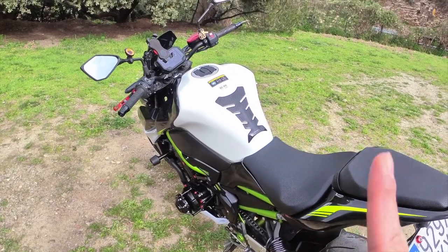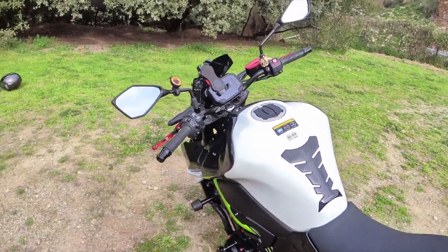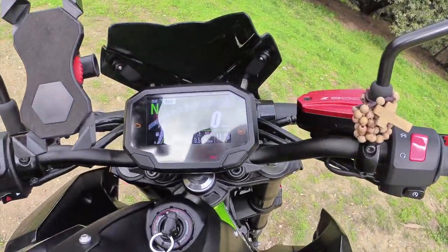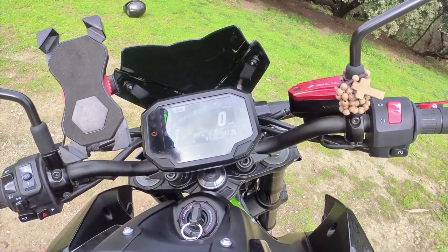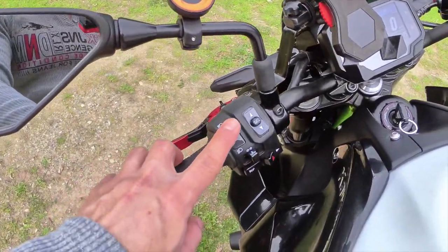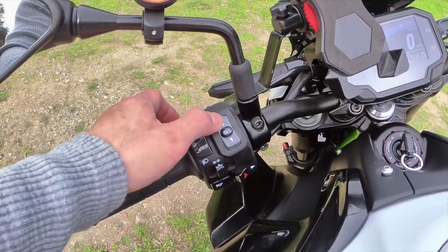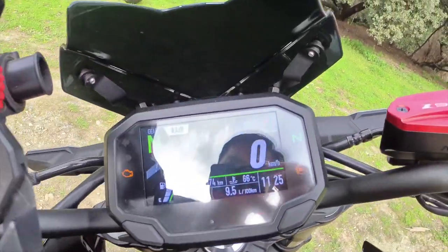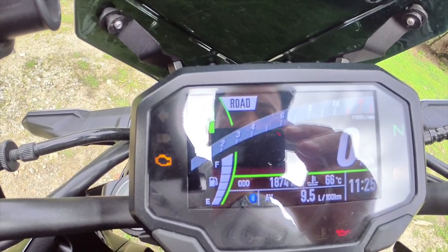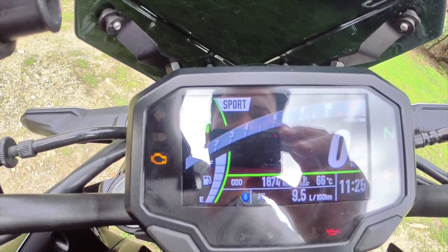I-demo ko lang sa inyo yung kanyang traction control dun sa kanyang 3.5-inch LCD screen kung paano magpalit. Dito, pipihitin mo lang yan for 3 seconds at magpapalit yung traction control setting — yan, nakaroad na yung traction control. Tapos kung gusto mong sport mode, nakasport na.